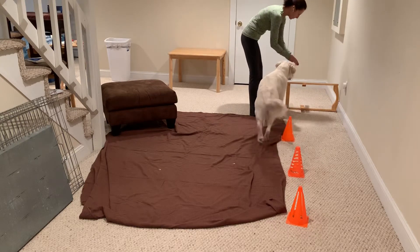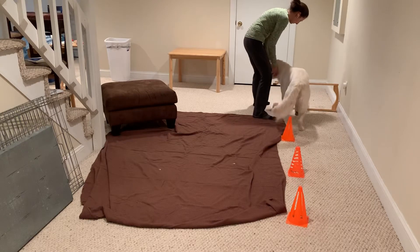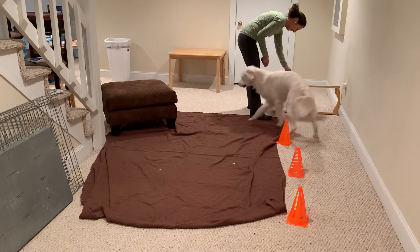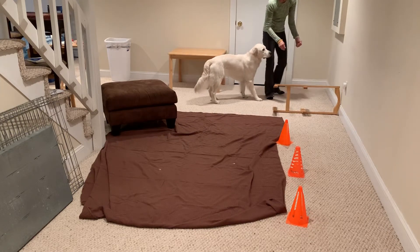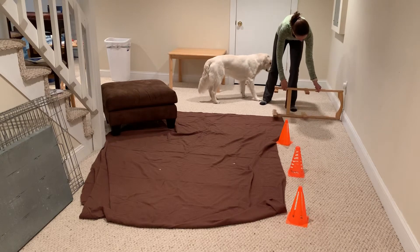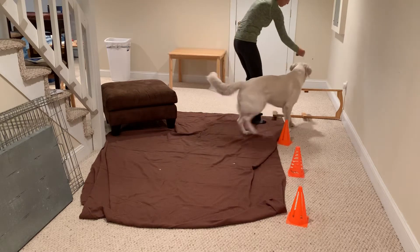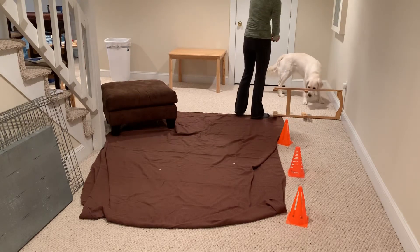Then have them toss the treat over. Sometimes we set this up a little too close to the wall — as soon as I move it away from the wall, she does better. Yes, good girl — over, there we go.